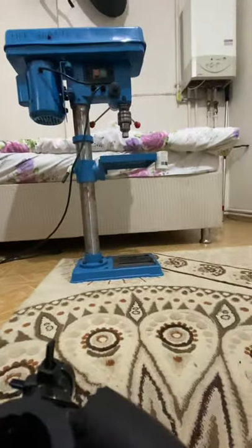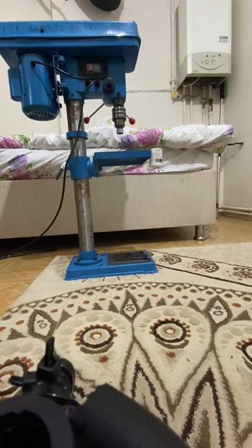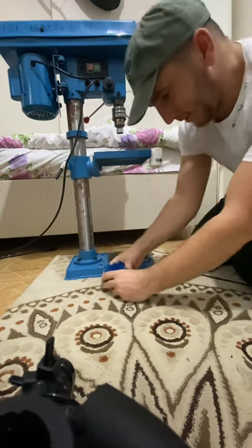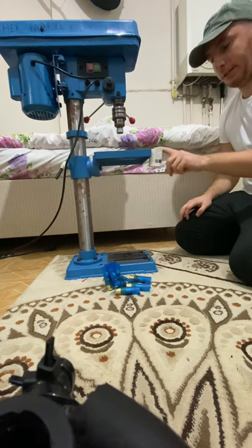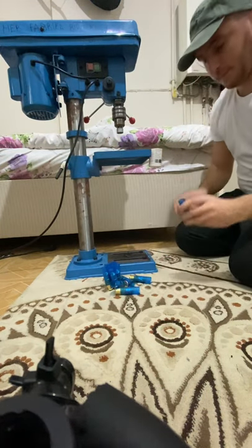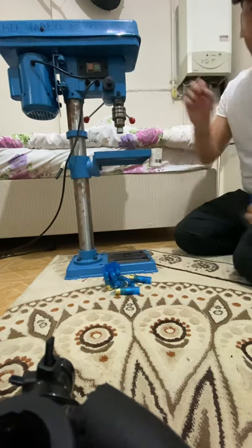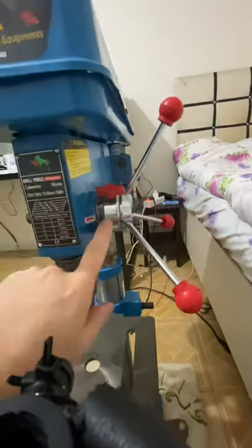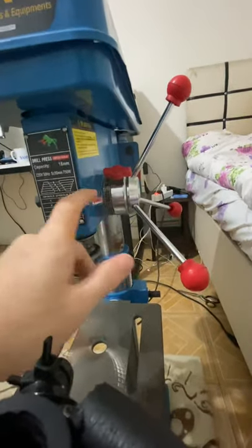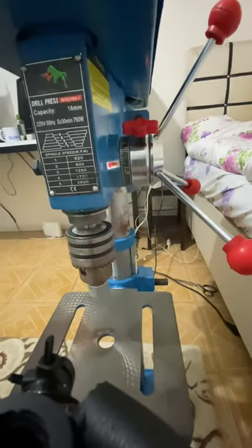Yes, this is my homemade factory setup. I add the oily parts here — these are my homemade tools. Wait, I will show one more thing. I also prepared my drill press for these reloads — you may want to see it.